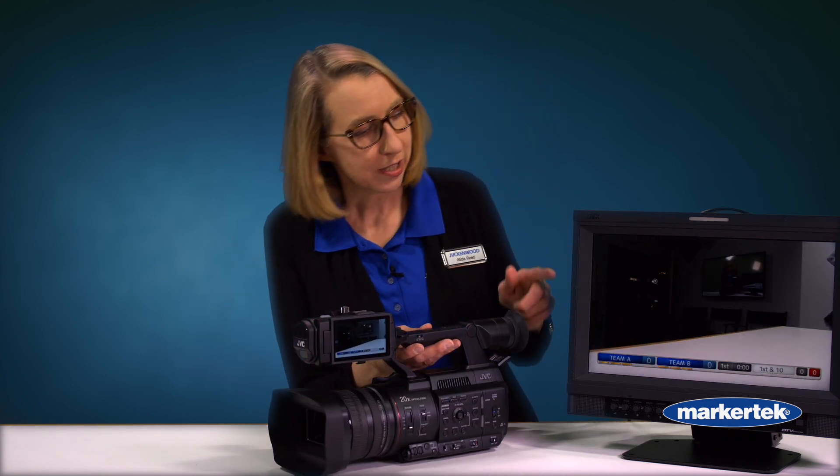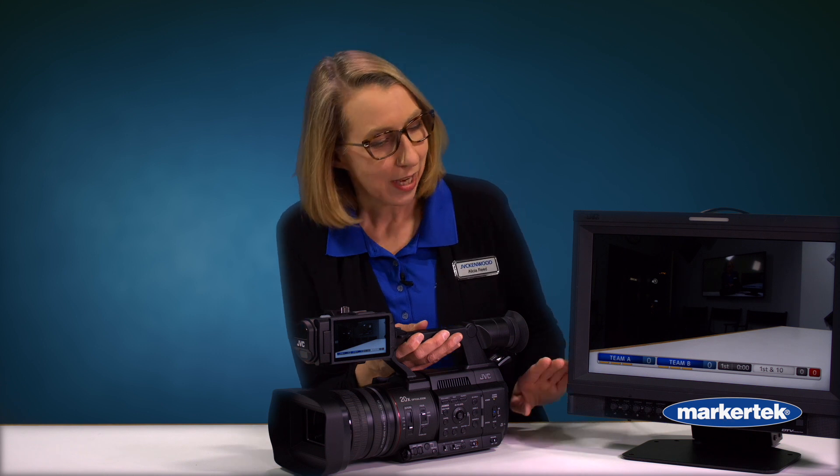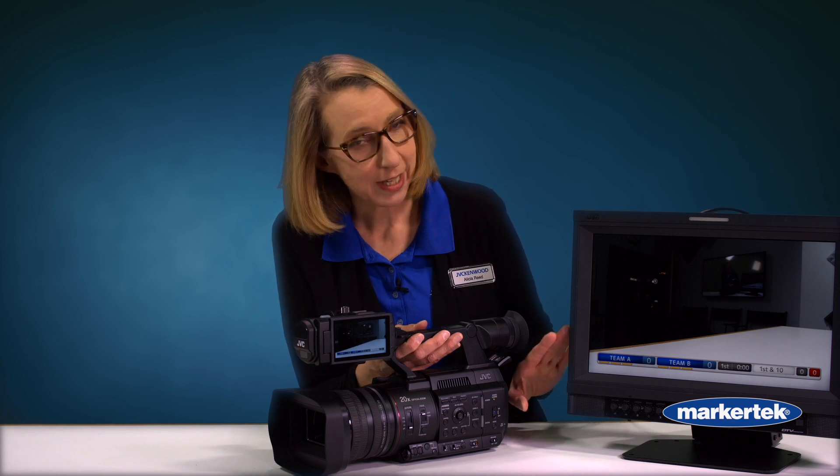You'll notice on the screen here there's actually the ability to show a sports scoreboard on the sports model. We have the GY-HC 500 SPC, which is the sports version, or the SPCN with NDI, and that gives you the opportunity to put in — in this case — a football scoreboard. We also have baseball and other sports, or you can choose just a lower thirds graphic showing a person's name and title, or a watermark.